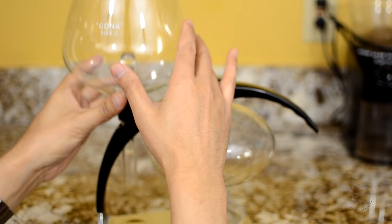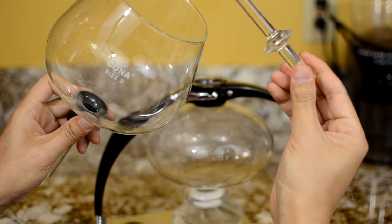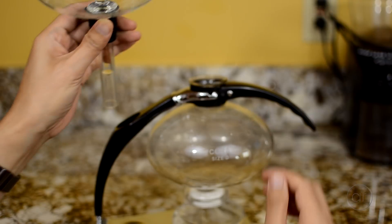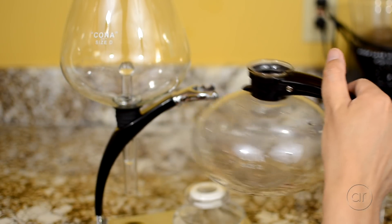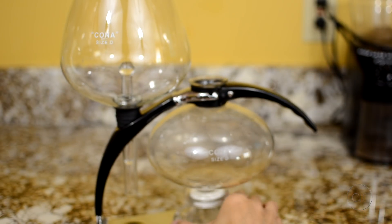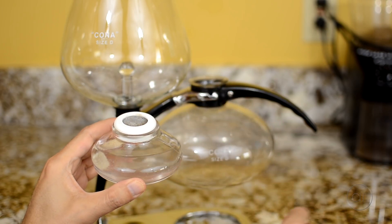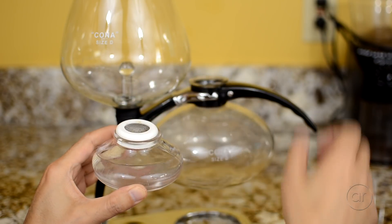The Kona Vacuum Brewer consists of a large glass bowl connected to a siphon tube at the bottom with a rubber seal, and inside the tube is a filter that looks like a little glass rod. I call it a filter because it prevents the coffee grinds from entering the pot. This is the glass pot which will eventually hold the finished coffee. There's a stand that holds all of these components, and finally a spirit lamp that consists of a snuffer lid, the part that holds the wick, and the glass dish that holds the fuel.